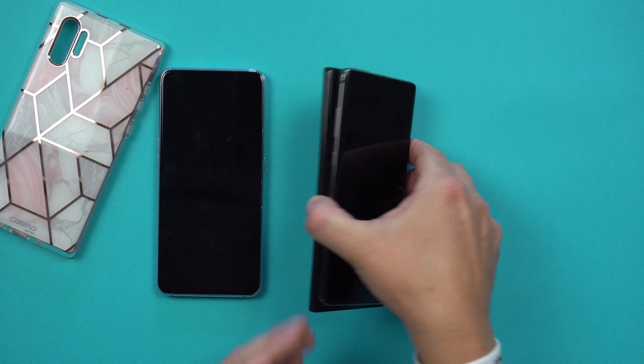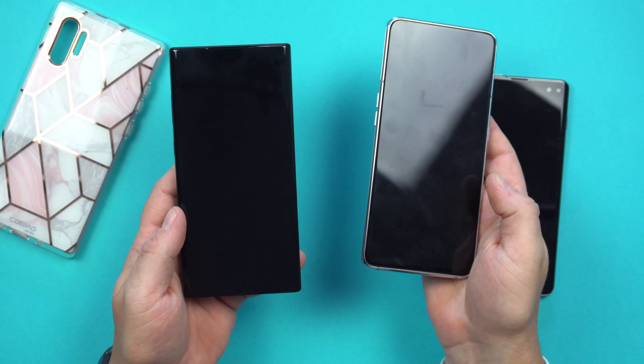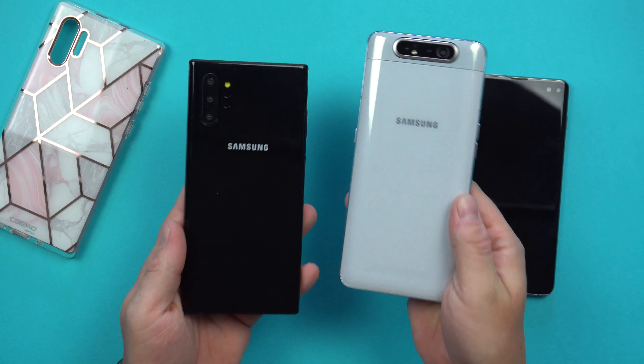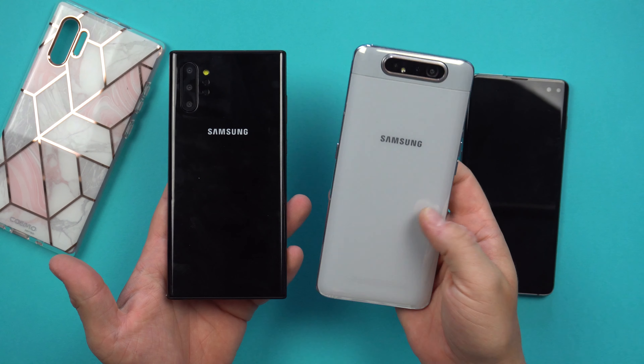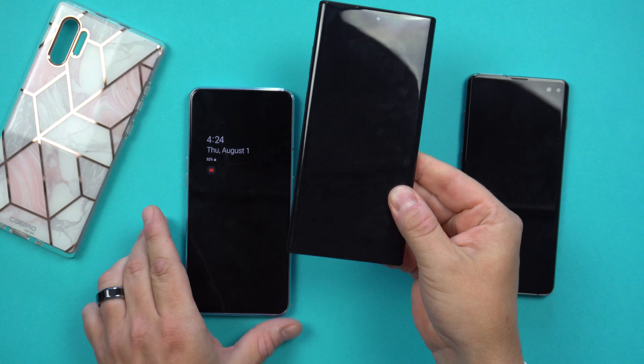When you do a comparison versus the Galaxy A80, you'll notice these two phones are very similar in thickness, size, and length. They're both right around that 6.7-inch display and will weigh pretty much the exact same. The Galaxy A80 is a pretty heavy device — that's one of the first things I noticed about it — and the Galaxy Note 10 Plus is going to be very similar.